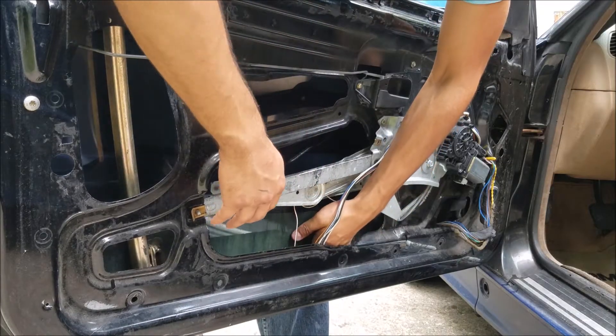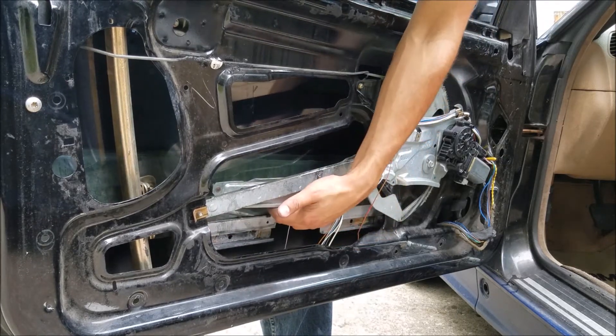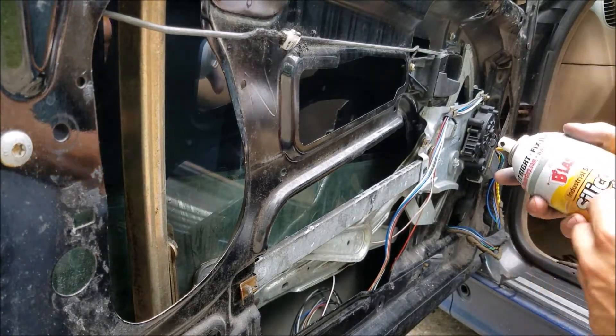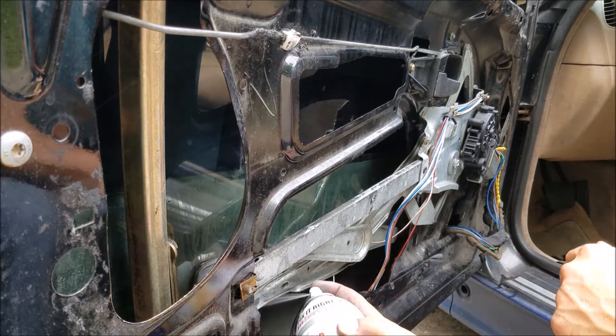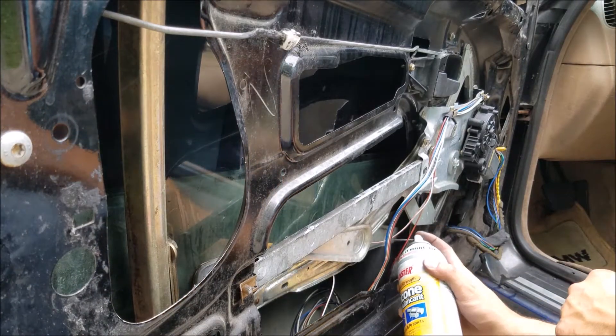As you can see, the window's just free-floating right now — the regulator's not on it at all. Once I'm done getting it set up, I use silicone lubricant on the guide rails. This kind of just helps those plastic glides last longer, and the regulator and everything overall.